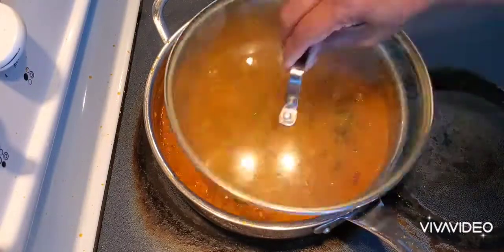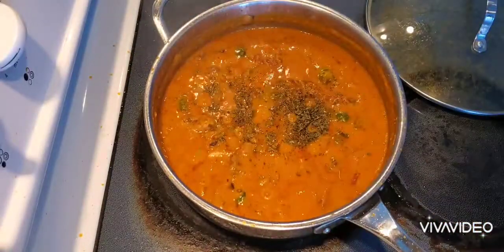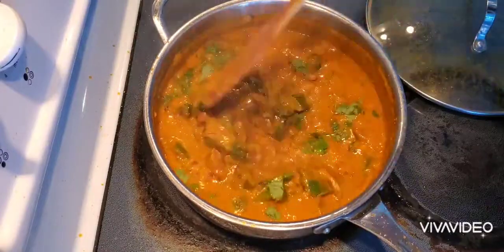This is a very tasty recipe. Finally, I'm adding some crushed kasuri methi and coriander leaves for the flavor.